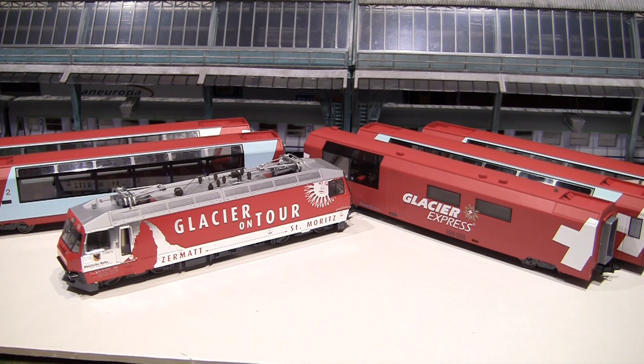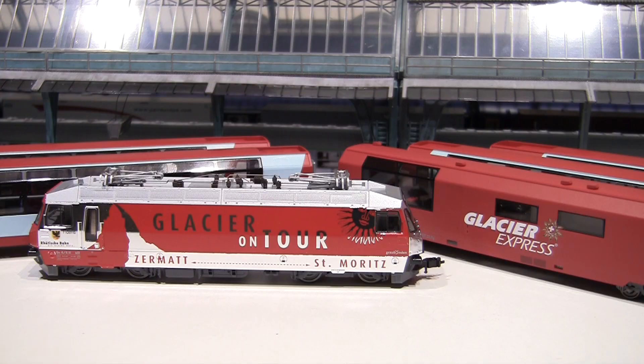This is a slightly controversial set because it's actually factory set to operate on standard HO gauge tracks. Before we jump into the actual review, let's talk about the gauge, the scale, and narrow gauge versus standard gauge for HO. I'm sure many of you watching are well educated on that subject, but I'm sure there are people who would like to know more, especially since this train is a model of one of the most popular tourist trains in the world.